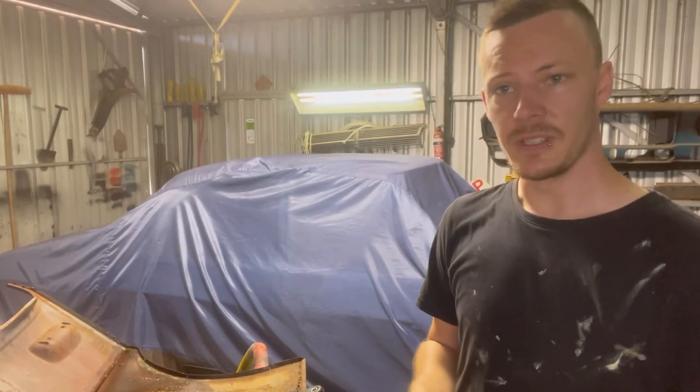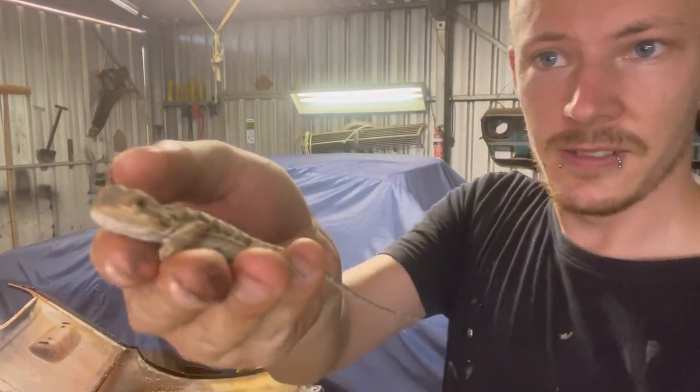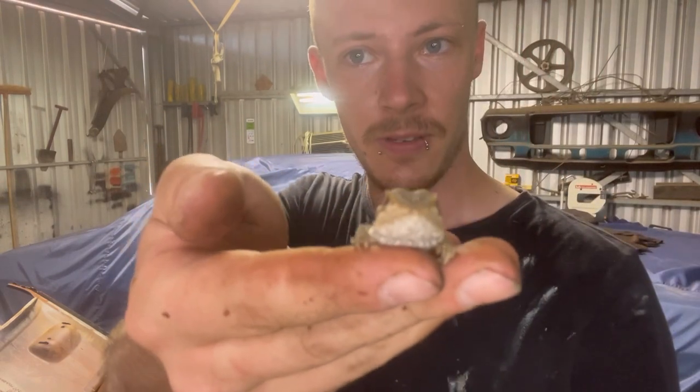I'll stop there for a little bit — the other man decided to bring in this little fella. Look at him, isn't he beautiful? A little bearded dragon.